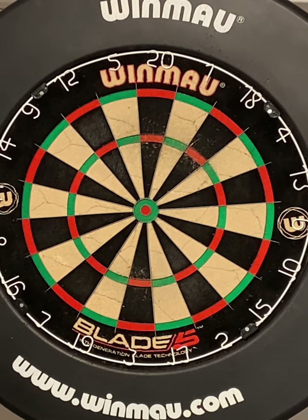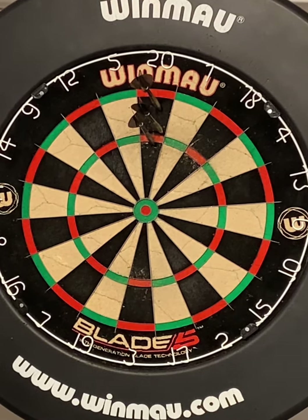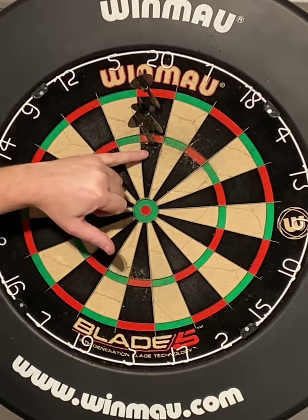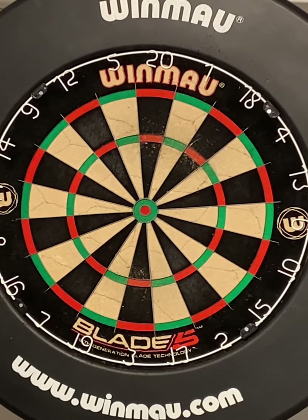Always be happy with what you get, because with darts it's 80% muscle memory and 20% brain, and as long as you keep those figures in mind. Again — single, single, single — these two are close together, this one's a bit further up, but they're all in the 20 bed. I'm happy with that, it's a good score.